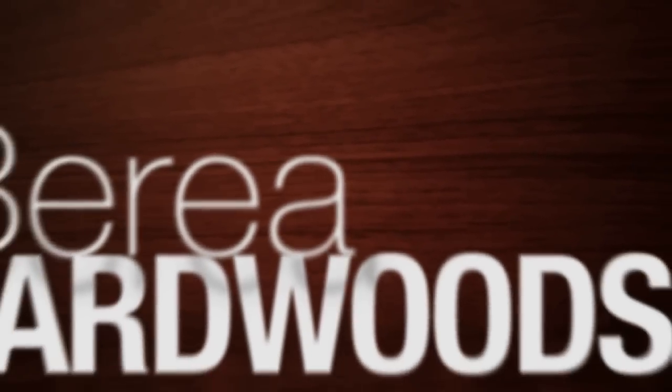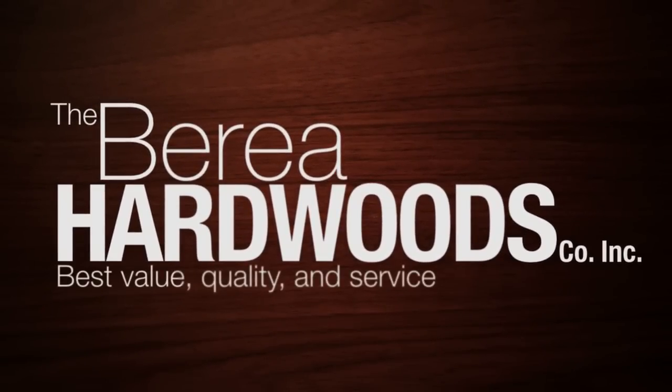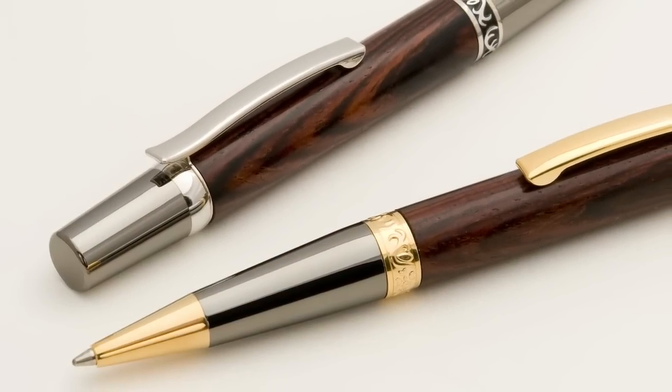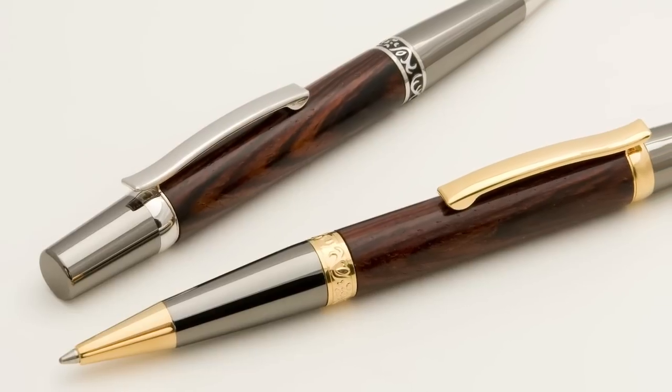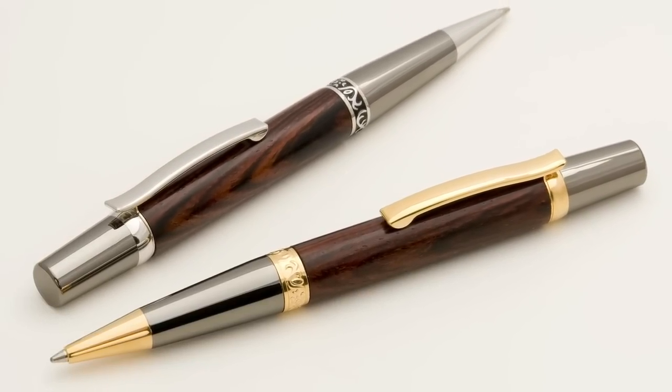Berea Hardwoods offers two premium pen coating options that ensure your pen sparkles for years to come. Titanium Gold and Black Titanium are two of the most attractive and most durable coatings. These parts within your pen kit are carefully coated with our proprietary process so the end finish sparkles.